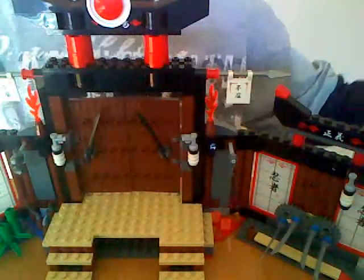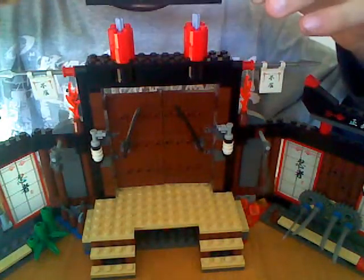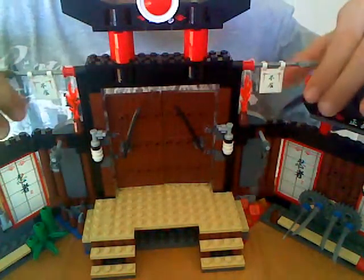That is the front of the set. We've got some detail up here like the symbol — you can bash it or something. This comes off really easily so I'd be careful with that. You've also got some signs here in Chinese. I don't get what the point of this is in Chinese, because you can't even read it.